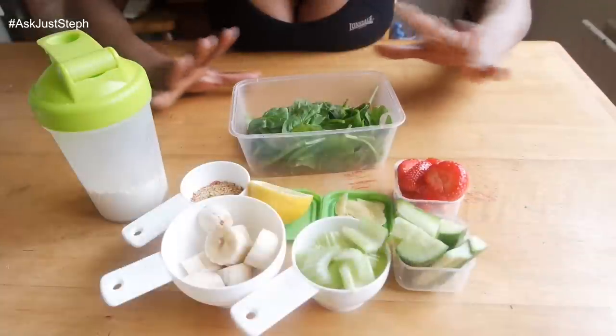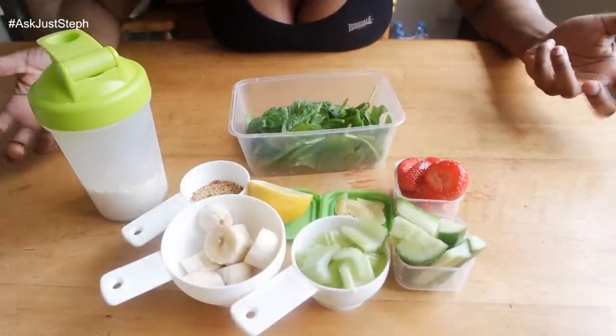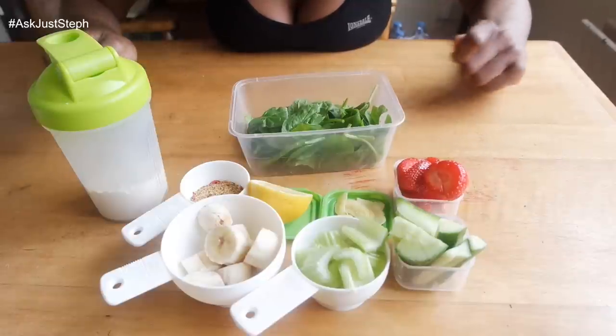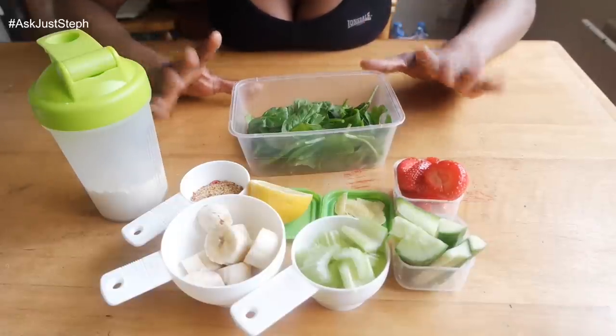I'm going to show you guys what I put into it. I have all of my ingredients laid out nice and neatly for you — usually I would just chop everything up and throw it in as I go, but today I've laid it all out.